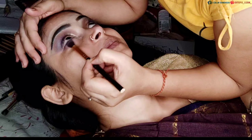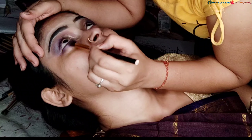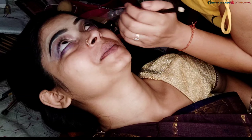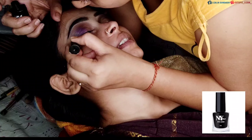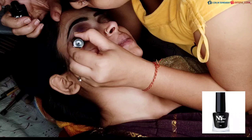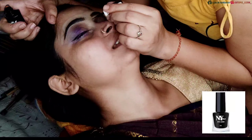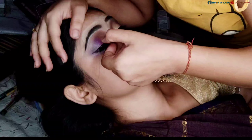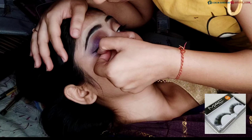Now I am applying glitter eyeshadow — I am applying the Swiss Beauty set 01, then the purple set and the golden set. After that I am applying eyeliner. You will get the product link in the description. And now I am using false lashes — this is a dupe.